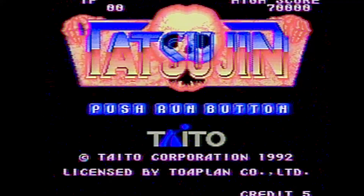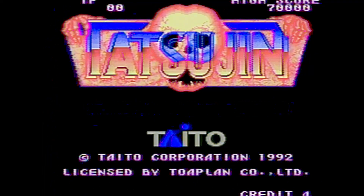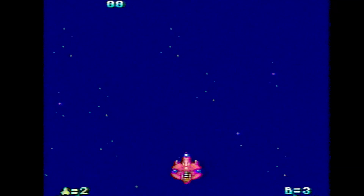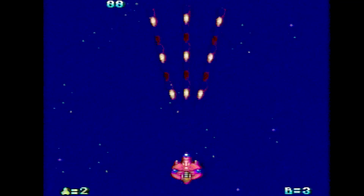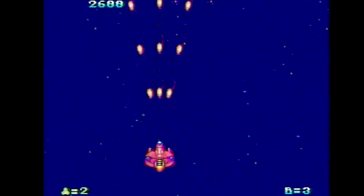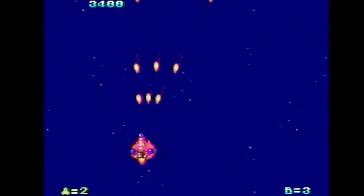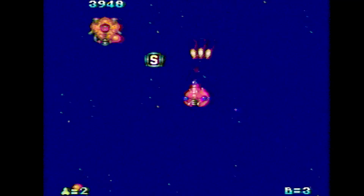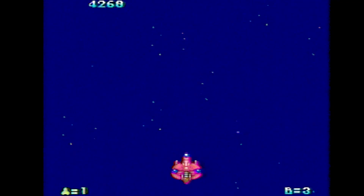Here's one called Tatsujin, which you may know as Truxton — Mark Bustler's favorite game. I'm dead already, but hey, it's on here and it's pretty cool.